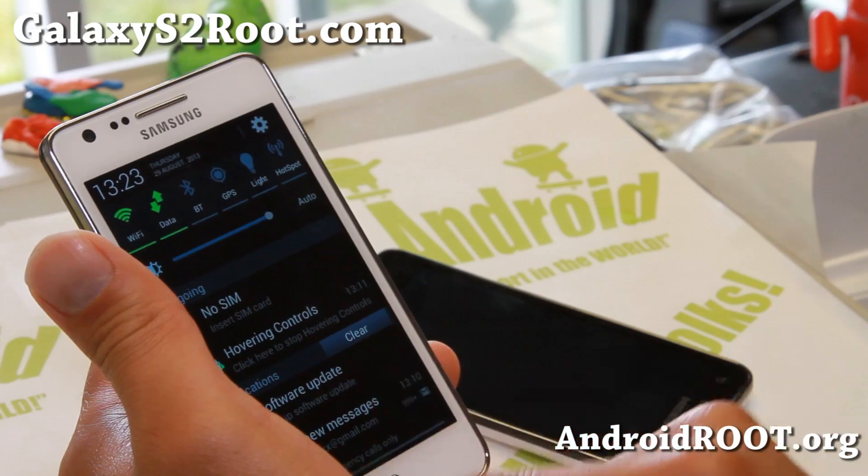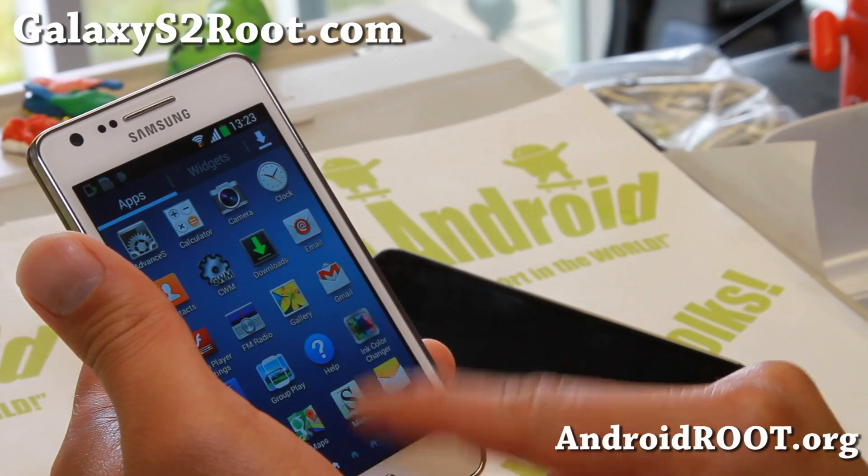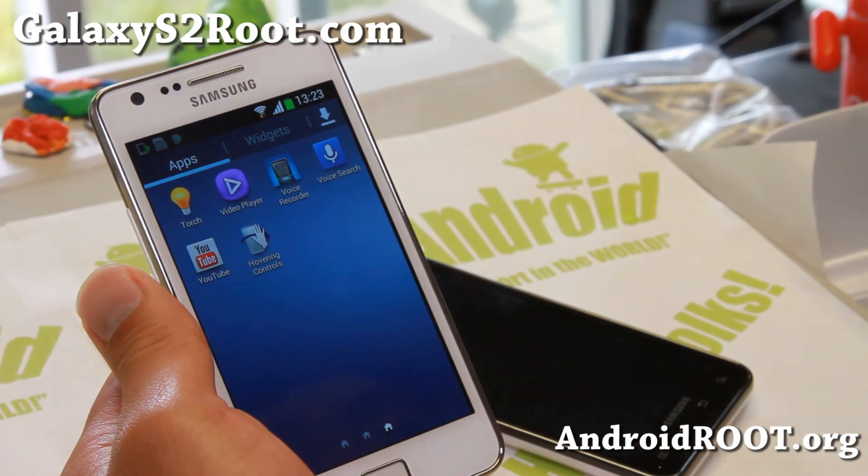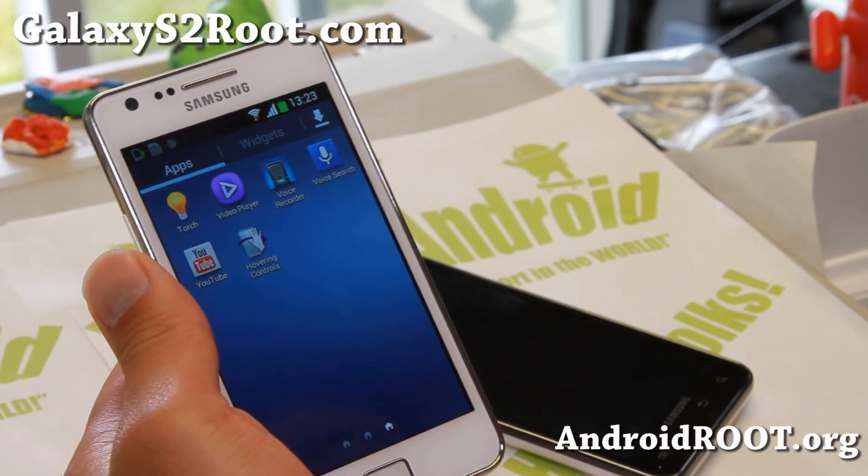Other than that, pretty nice ROM. If you want to experience something like a Galaxy S4 as much as possible, this is another great ROM — the S4 Series ROM — so check it out.